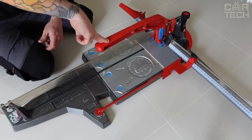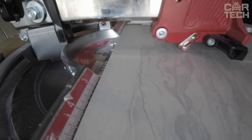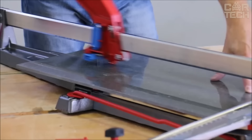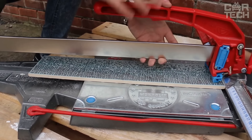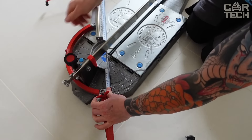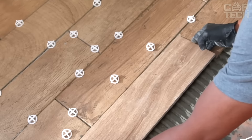A big plus is the folding design. You can easily fold it up for storage or transportation. Made in Italy from cast aluminum and nickel-plated steel, it's durable and weather-resistant, and the cutting element is made of titanium, specifically for working with porcelain tile. It has a self-adjusting marking system — no more need to constantly adjust the tool to different tile thicknesses.